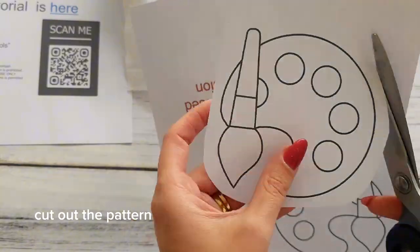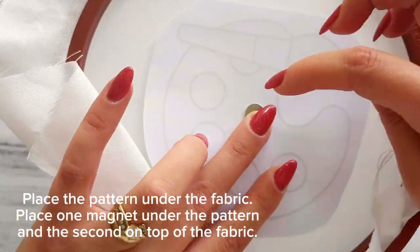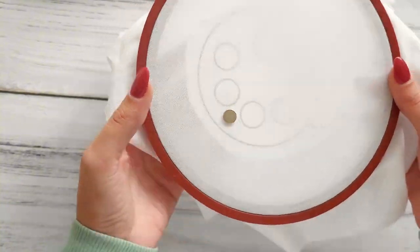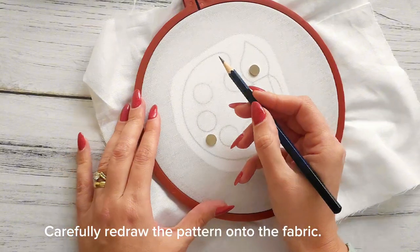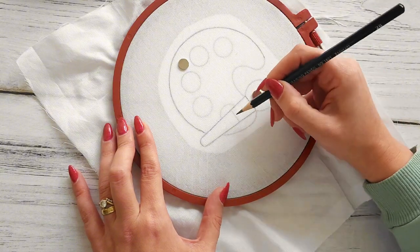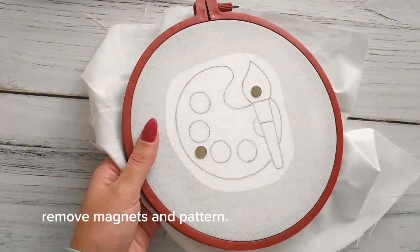Cut out the pattern and place it under the fabric. Place one magnet under the pattern and the second on top of the fabric. Fix the pattern with one more pair of magnets. Carefully redraw the pattern onto the fabric, then remove the magnets and pattern.